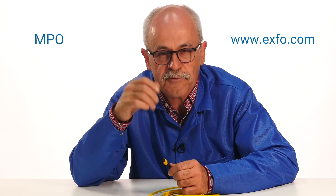You just had a first glimpse of the ever-changing MPO world. Stay connected. Visit our website at www.expo.com.